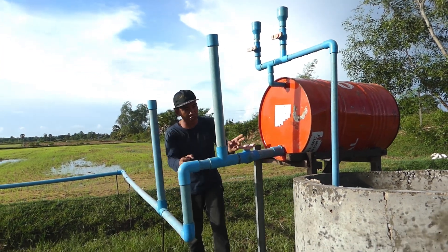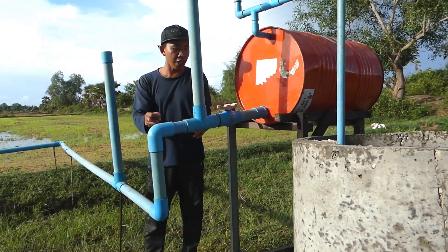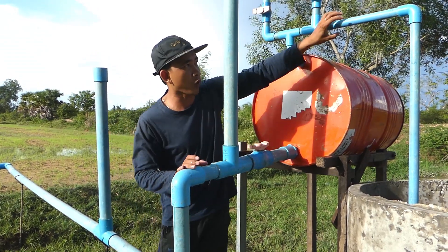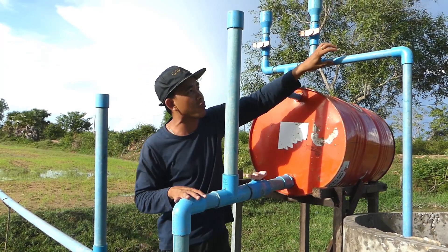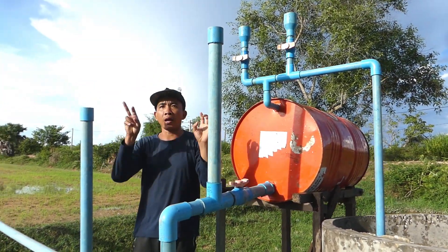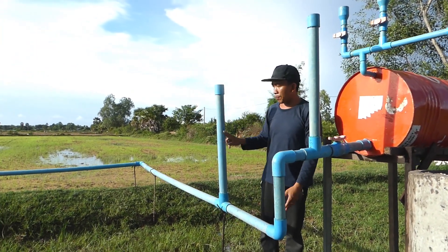You can see the output pipe here — it's bigger, 60 millimeters — bigger than the input pipe which is 34 millimeters. But at the end of the output pipe, I reduce it back down to the same size, 34 millimeters. Here I use a double air pressure standpipe.